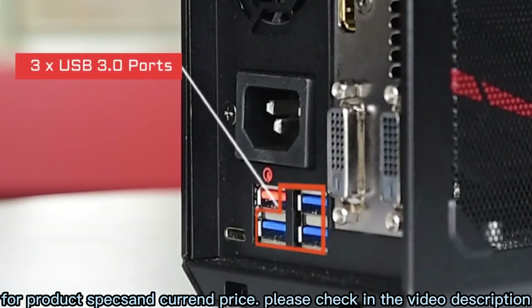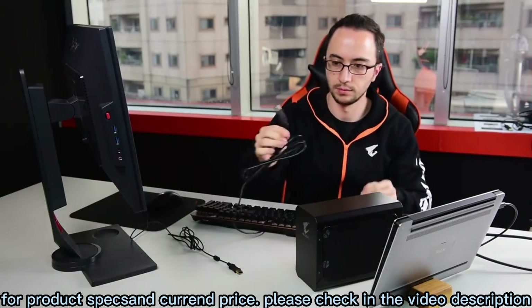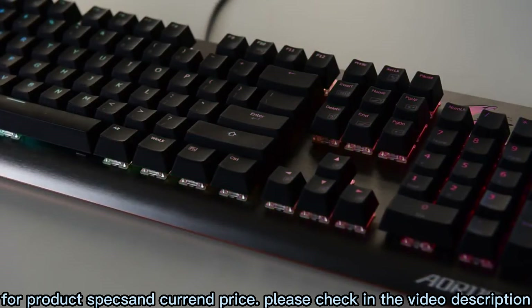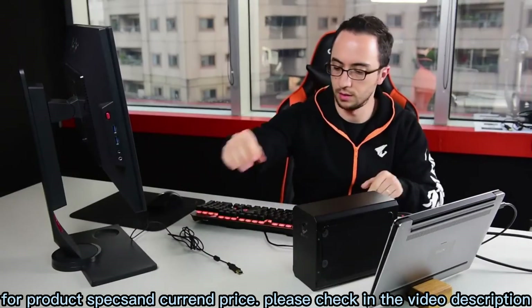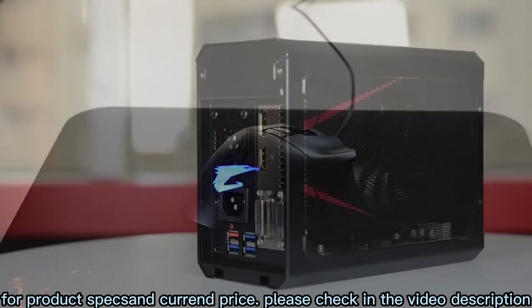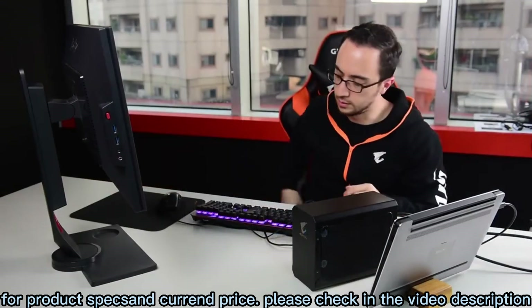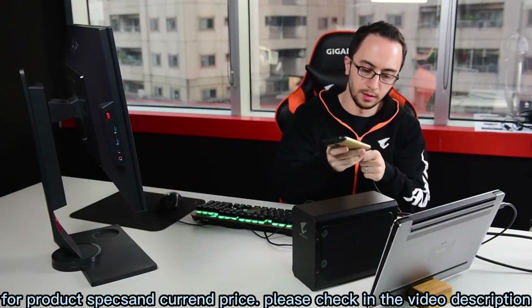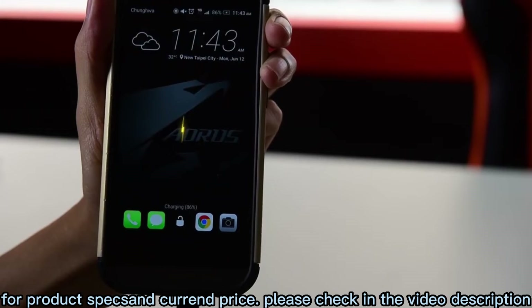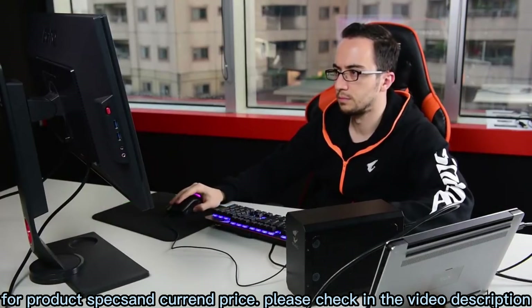At the back, there are three USB 3.0 ports where you can hook up your gaming peripherals and external storage to set up a complete battle station. There is also an extra quick charge 3.0 port to charge your mobile devices when the battery is running low. That's the innovative external graphics solution from Aorus — work hard, but don't forget to play even harder.